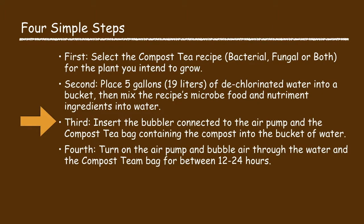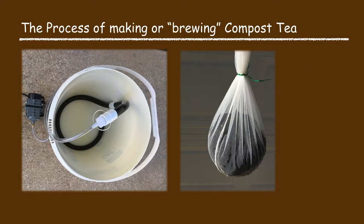Now the third process step: insert the bubbler connected to the aerator pump and the compost tea bag containing the compost into the bucket of water that contains the pre-mixed recipe's ingredients. Try to place the compost tea bag and the bubbler in the center of the bucket to enable the bubbles produced by the aerator pump to bubble through the compost tea bag containing the compost.